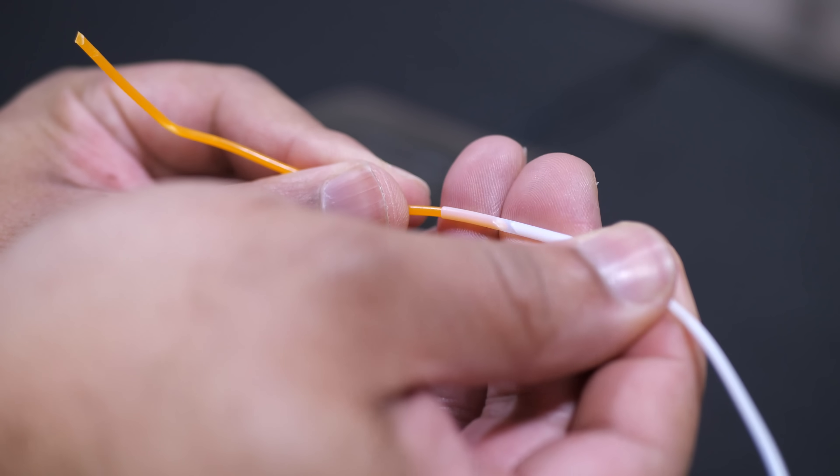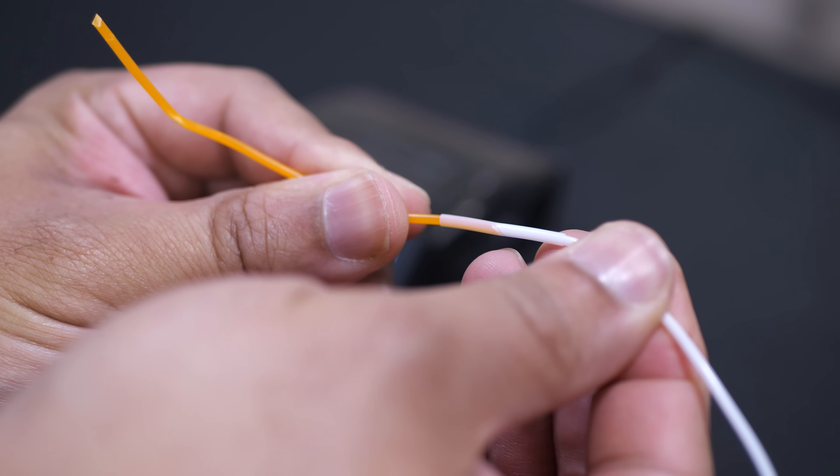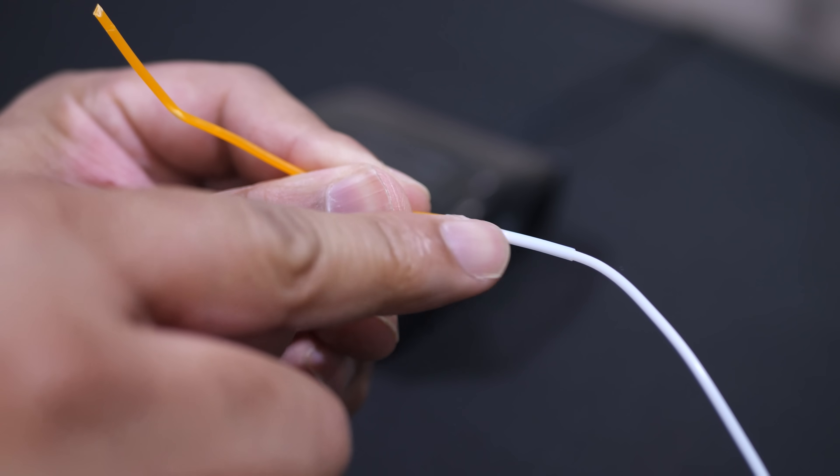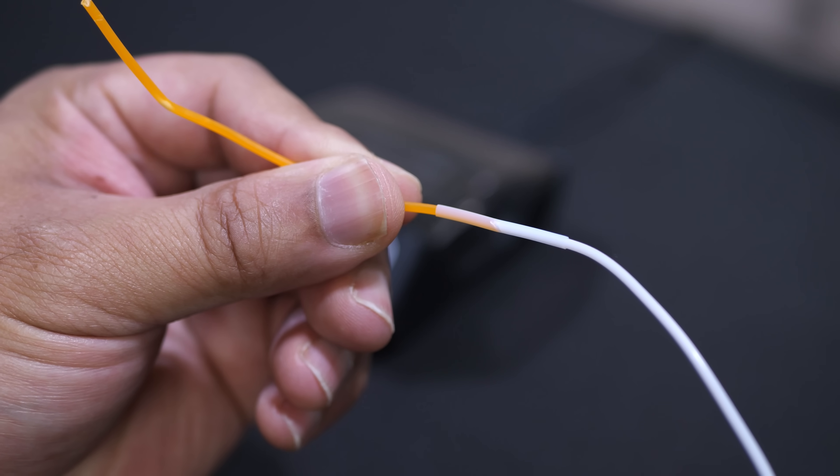I hope you can see right there in the middle — you can see how they're kind of apart. So then I can just put them together like this, and it looks like they are pretty much touching each other as good as they can right now.